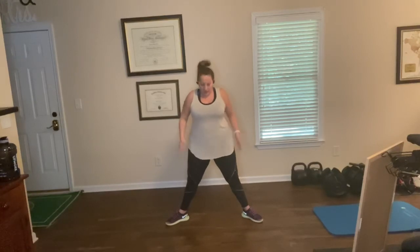Extra wide. Feet are angled outward. This time is a little bit different — you need to stand against a wall because you're not sitting back like you normally would with a squat. You're actually going to come straight down. Imagine yourself between two panes of glass and you're just going to come straight down, the knees pushing outward and back. Squeeze the inner thighs, squeeze the butt. Whatever is comfortable for your hands is fine.